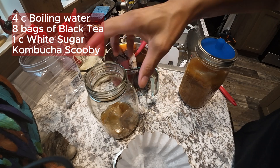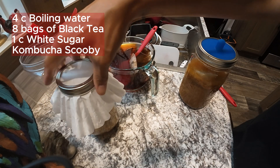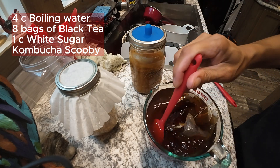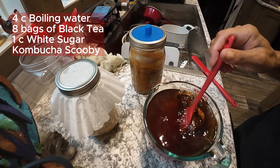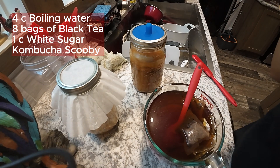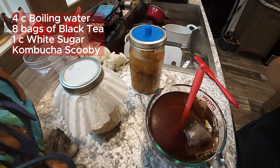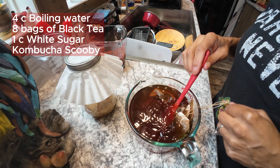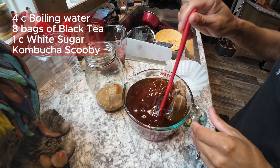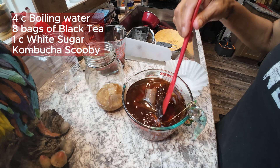Now we've got to wait for this to cool down to room temperature. I have a lot of fruit flies roaming around due to all the sugar stuff I've got going on. So we're going to let this cool down to room temperature. Now that it is room temperature, I'm going to fill this one up to the top with the one cup of sugar and the eight bags of tea.